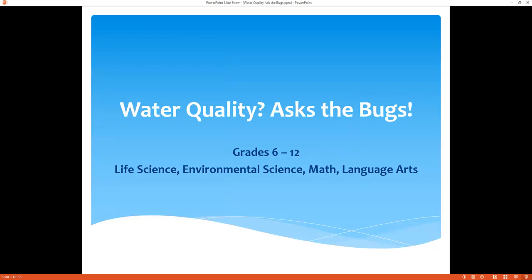Water Quality: Ask the Bugs is really geared for grades 6 through 12. It'll touch on life science, environmental science, math, and language arts. This Project WET curriculum is really inter-subject related. Most of its activities touch on many different subjects — it's not only science-oriented. It will get into cultural and language arts, as well as social studies in some of its activities.